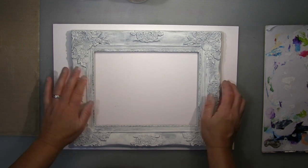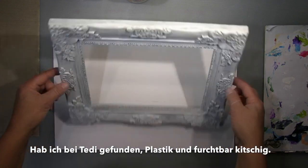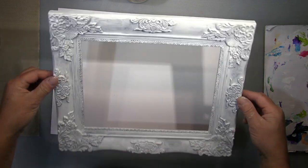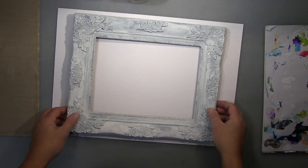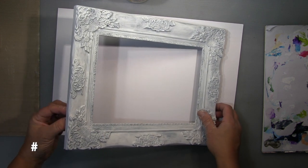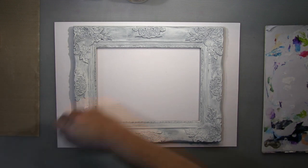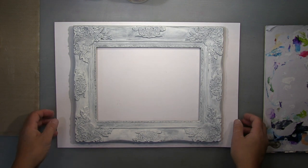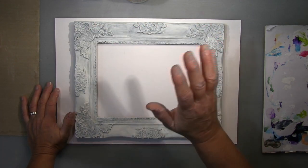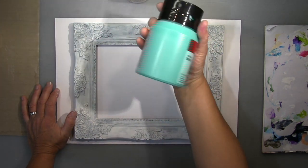I bought this frame at the flea market and it's one of these tacky ones, very heavy. It's plastic - I bought it at the 99 cent shop. I thought it was tacky but you could make it nice. Because it's plastic and made with a mold, one piece, that's the problem. But when you treat it in the right way - and that's what I will do - it can look great with a bit of my favorite vintage style.